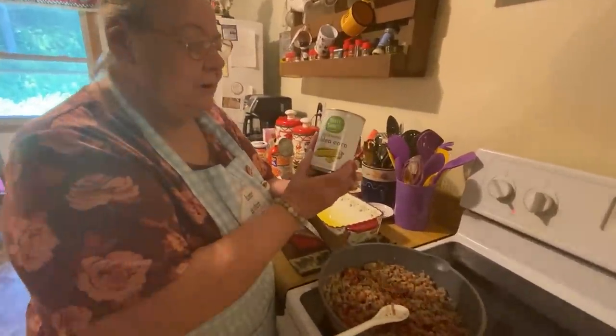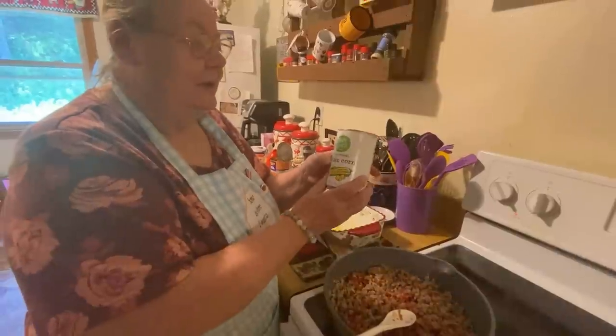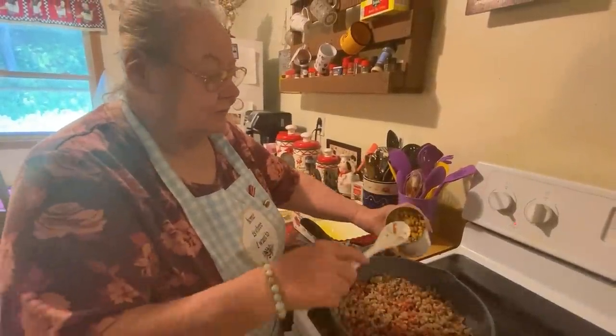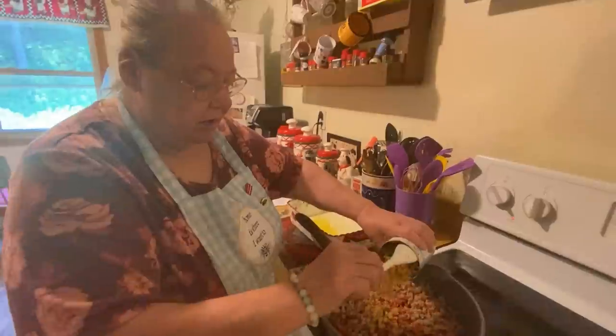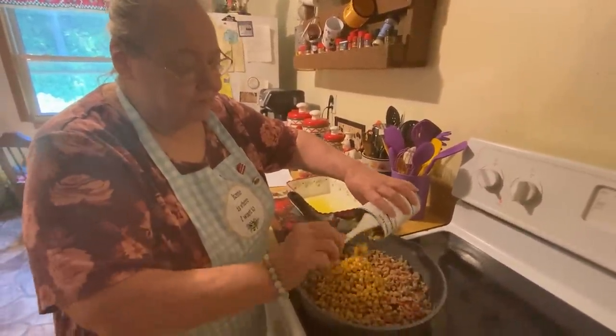So you put your diced tomatoes and green chili and then you put your corn in. I really don't like this corn, but my son went downstairs in the pantry and this is what he got me. I particularly don't like this brand — it doesn't even have the right color. But that's what he brought upstairs, so that's what I'm going to use.